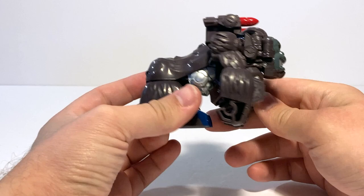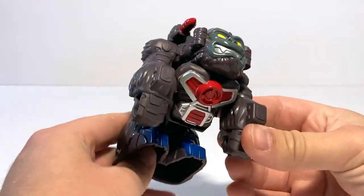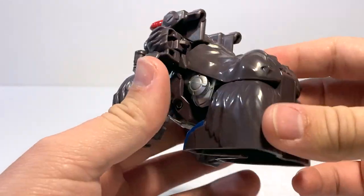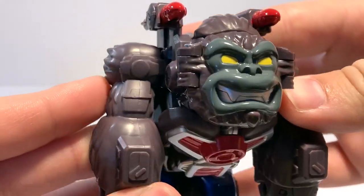This one in particular I thought really looked cute, so I wanted to pick him up. It's just a simple little one-step change Optimus Primal. Here we have him in his gorilla mode, looking very cool. I love his little angry, happy face expression there.